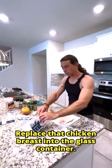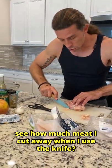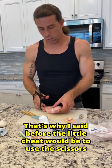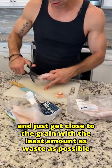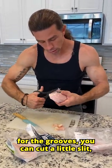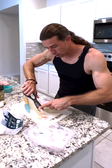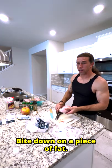Place that chicken breast into the glass container — now we're on our last chicken breast. See how much meat I cut away when I use the knife? That's why I said before, the little cheat would be to use the scissors and just get close to the grain with the least amount of waste as possible. For the grooves, you can cut a little slit, get right in there with the scissors, and cut that fatty tissue away. That's also going to be better for texture while you're eating it — you don't bite down on a piece of fat.